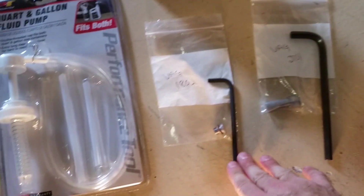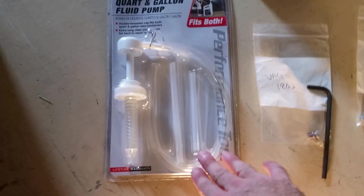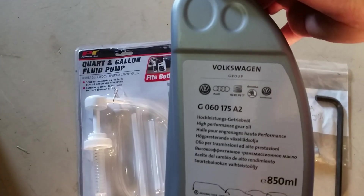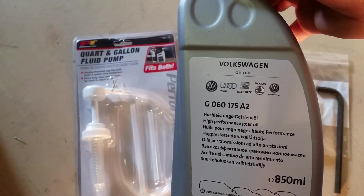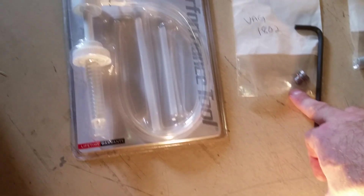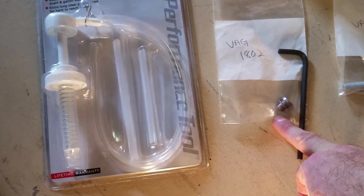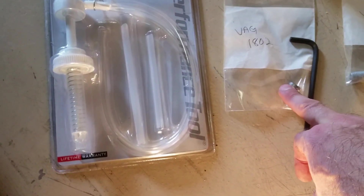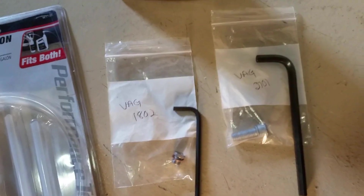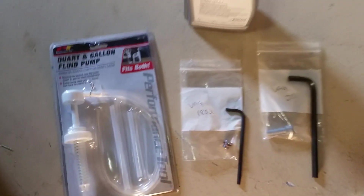The only tools you need are the 8mm Allen wrench, the 5mm Allen wrench, some kind of pump, and the Haldex fluid which is the G060175A2. I also got the replacement filler plug and the replacement drain plug, and I got all this stuff from FCP Euro.